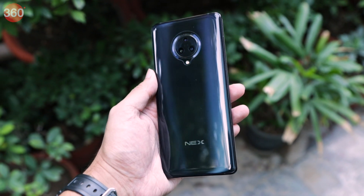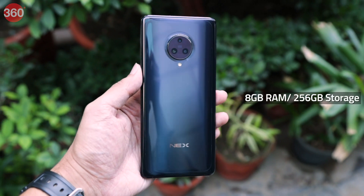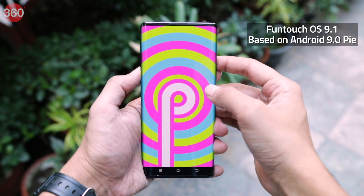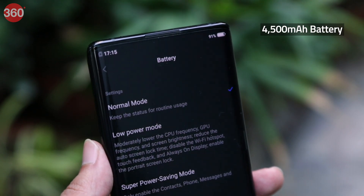The Vivo Nex 3 is powered by the Qualcomm Snapdragon 855 Plus SoC paired with 8GB of RAM and 256GB of in-built storage. The smartphone runs Funtouch OS 9.1, which is based on Android 9 Pie. It also features a 4,500mAh battery under the hood.